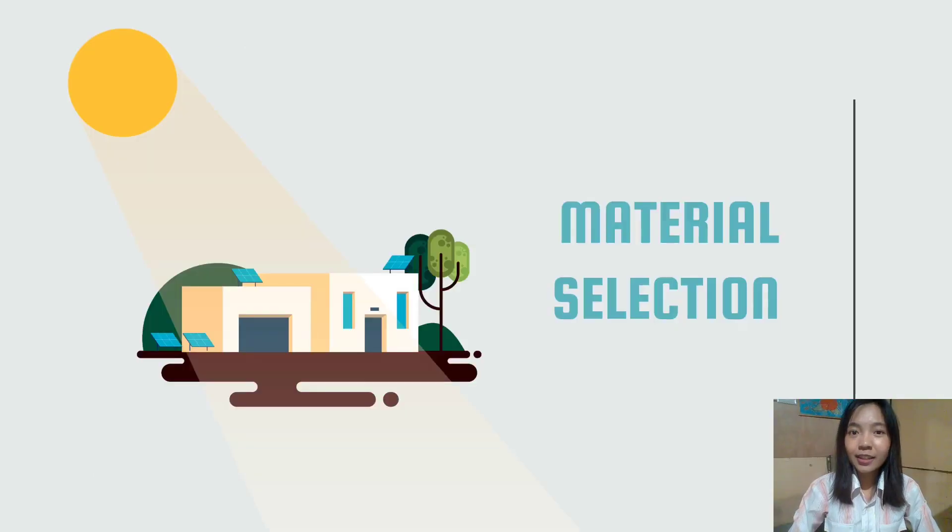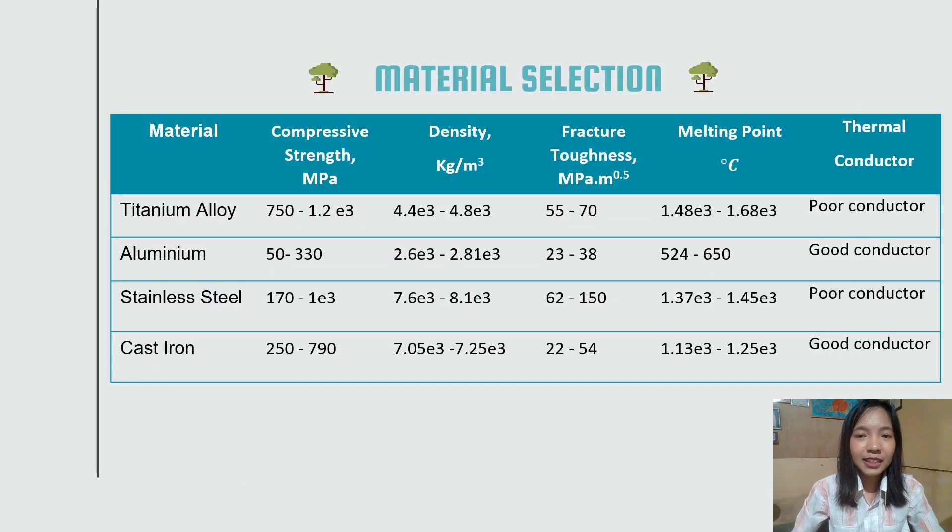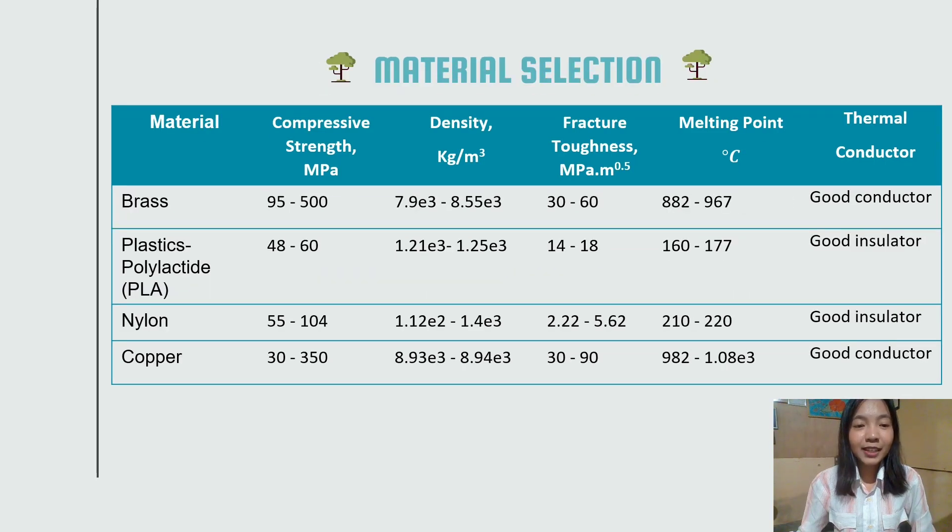Hi, my name is Timeh Hoi and I will continue the presentation with material selection. Titanium alloy is the strongest metal and has the highest compressive strength. Aluminum, stainless steel, and cast iron have similar material properties — they are lightweight and strong due to their low density and high compressive strength. They also have high hardness, meaning they are able to hold heavy weight without breaking.